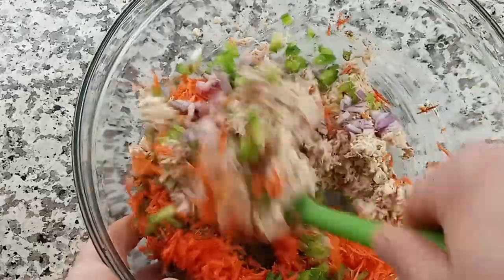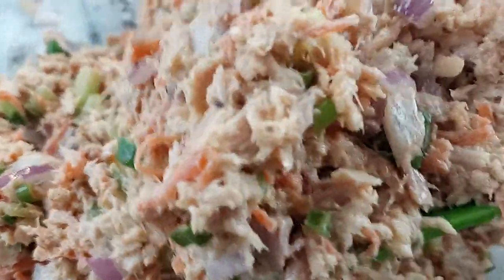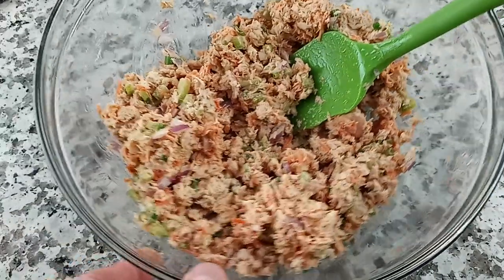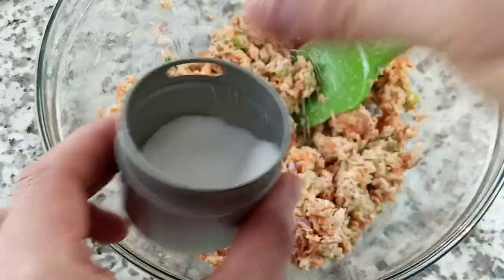Now get everything mixed together well. Before we add the rest of our ingredients and get it plated up, make sure you taste it just to see if it needs any additional seasoning. Mine did need another pinch of sea salt.